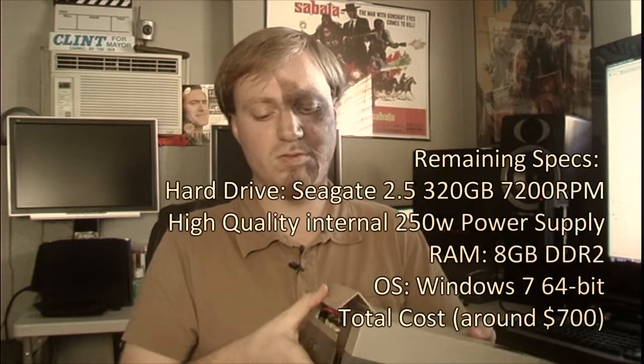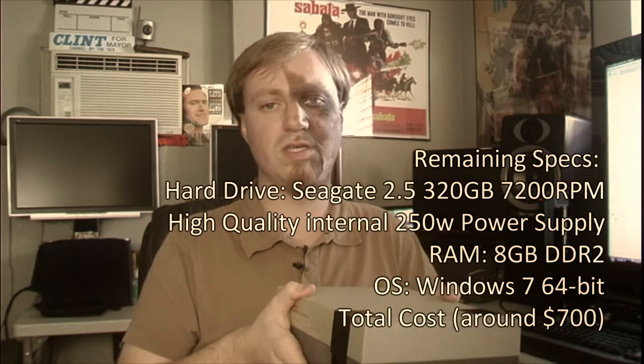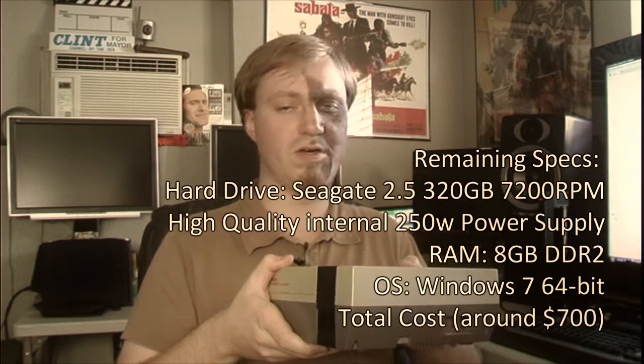We're not going to put an optical drive on the inside. We're going to run with a hard drive on the inside and use an external CD-ROM to load the games to the internal hard drive. Once ripped to the hard drive, all the games will be playable from the console.